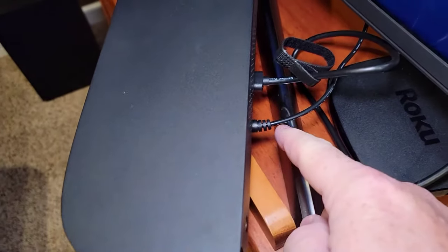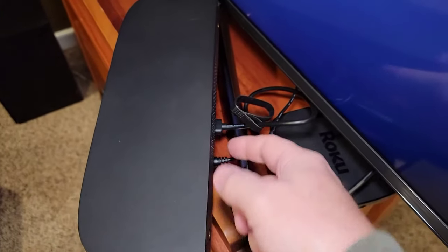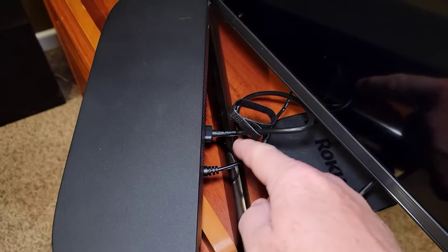When they're plugged in, they stick out the back a little bit, so you're not going to be able to put this up against a wall. The cords do stick out the back.